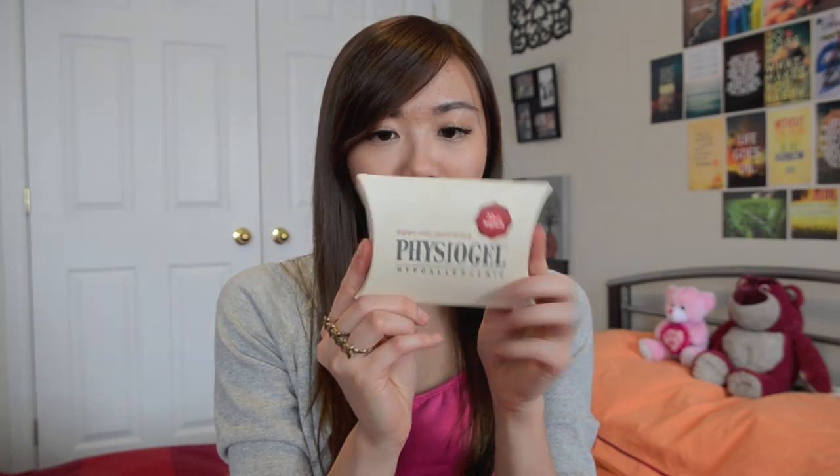So the first product is the Physiogel hyperallergenic set. It comes with a couple of sample-size products: an intense repair cream, a cleanser, and another type of cream. If you want to see further photos and all the details about Mimi Box and their products, you can check out my website — I will put the link down below in the information box for your convenience.